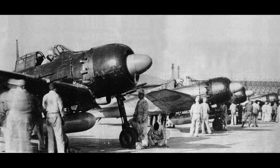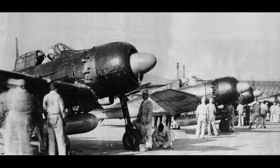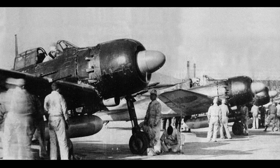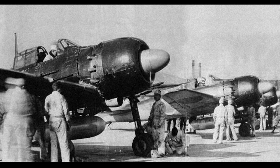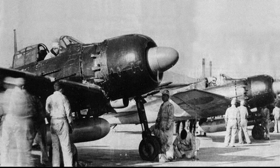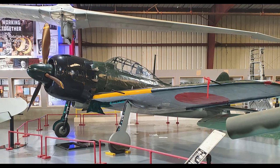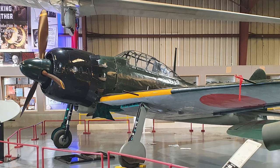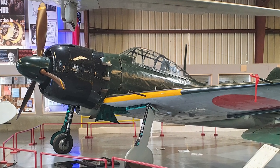By 1943, the A6M5 model appeared. This model improved the plane's speed and climb rate, but due to thicker wing skinning, the folding wingtips were removed. It was the most produced version of the Zero. The A6M6 introduced self-sealing fuel tanks, and some variants had a water-methanol injection system for increased horsepower.